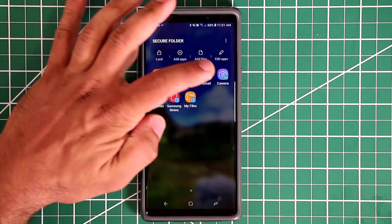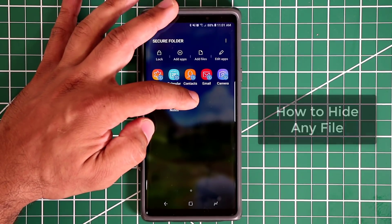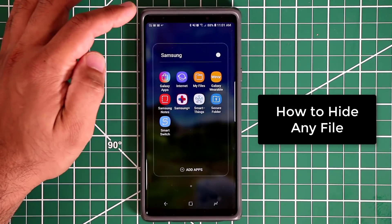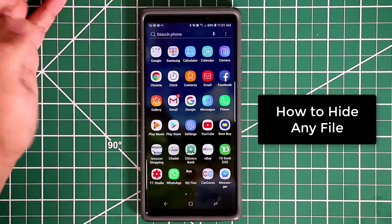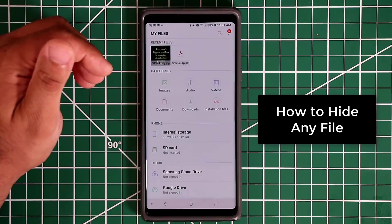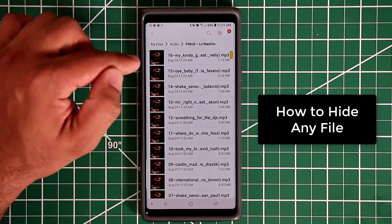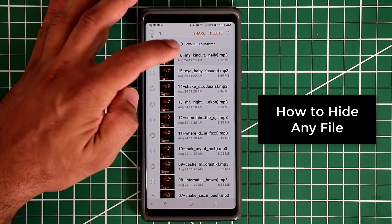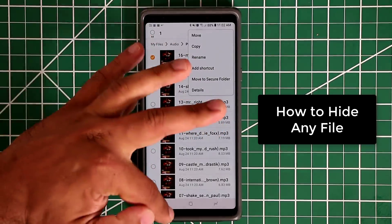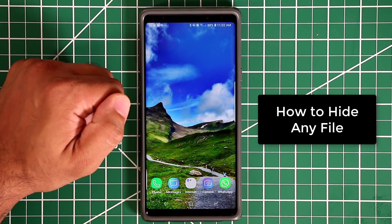The same can be done with Calendar, Contacts, Email, Camera, Internet, Samsung Notes, and My Files. Inside the Secure Folder, My Files is completely empty — that's the secure version. From the regular My Files, all your files are visible. If you want to secure a file — say a music track — press and hold, then choose 'Move to Secure Folder.' That file disappears from the public area and goes directly into the Secure Folder, accessible only from My Files inside the Secure Folder.